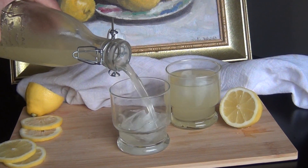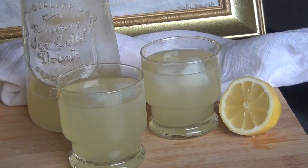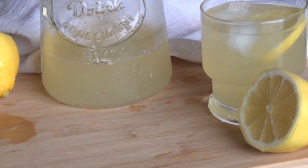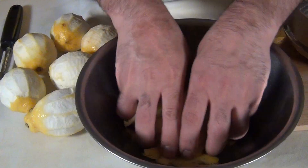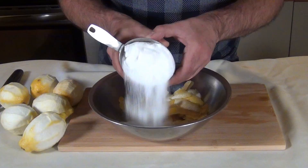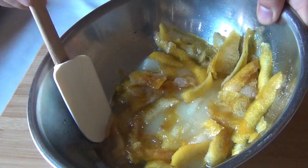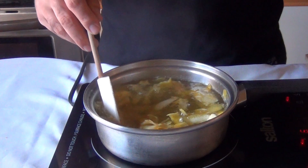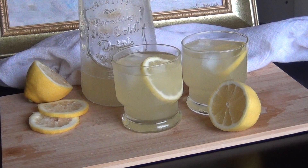When you make this recipe for State Fair Lemonade, you'll never want to drink any other lemonade again. Not only are we going to be using lots of fresh lemon juice, we're also going to be using the peels and a really cool process that pulls every bit of flavor out of the lemon. This recipe comes from Chef John from Food Wishes, and while I normally only do my own recipes, this one was so good I just had to share it. So let's make State Fair Lemonade.